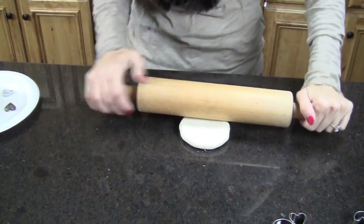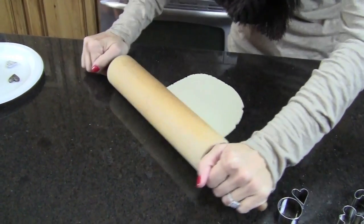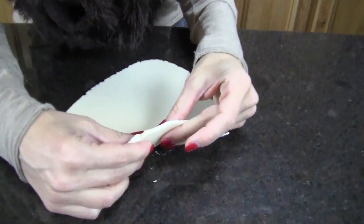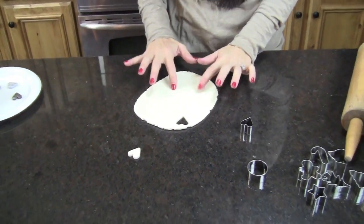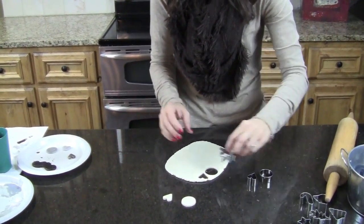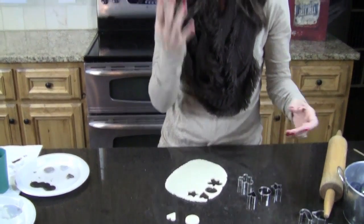You don't want to roll it out too thin. I started out too thin and when I was poking my holes in it realized that's not going to work. For thickness, you want to get it to about a quarter of an inch thick. Then you just take your cookie cutters and punch them out like so. This amount of dough right here was not even half of how much it made, so you can get quite a few things out of one batch. With just a cup of flour, a half a cup of salt, and a half a cup of water, this is a really inexpensive gift idea.